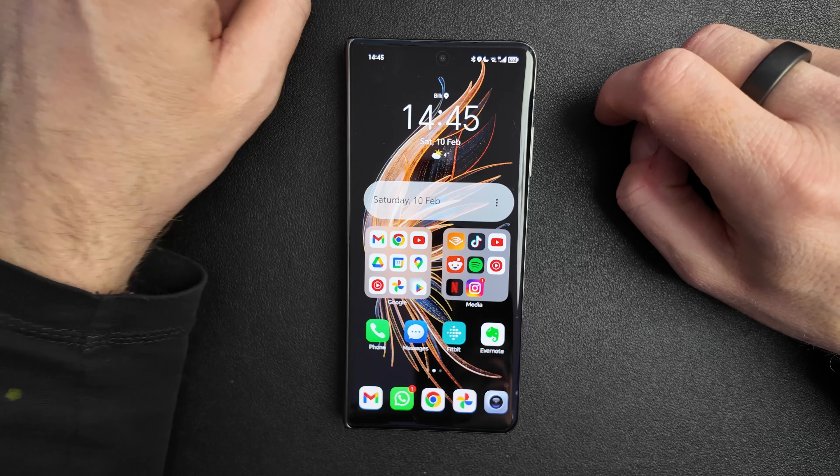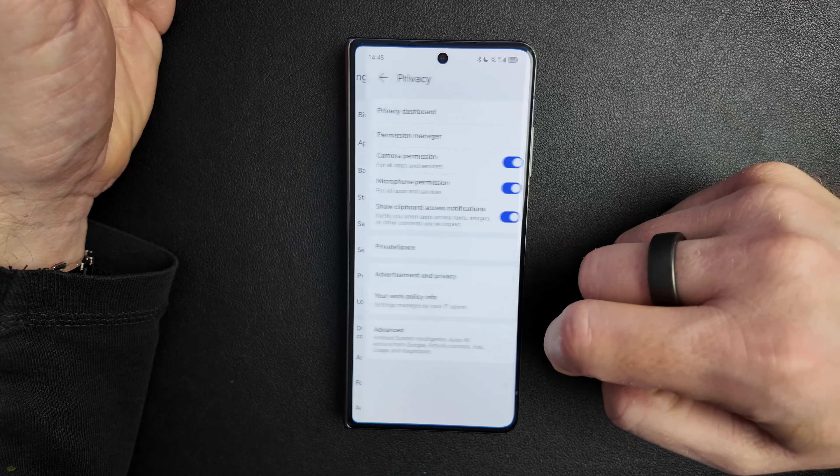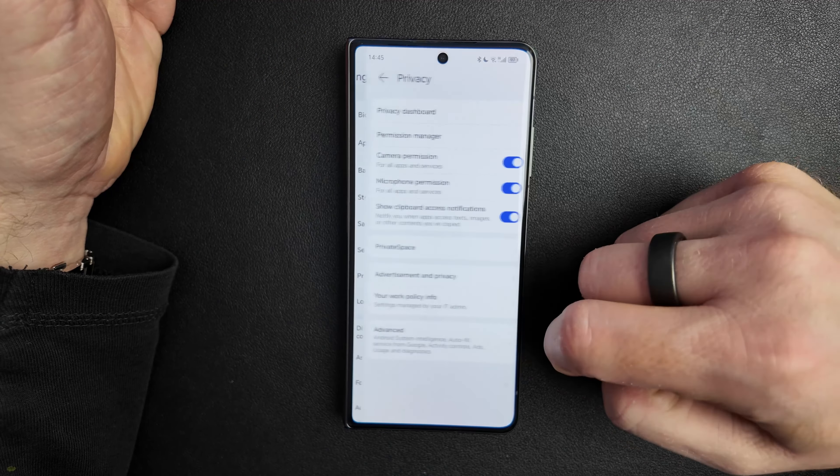The next two features are related to security and privacy. They are called Private Space and Parallel Space, and we'll start with Private Space. Private Space is a completely separate space on your device. Everything you put into Private Space will stay there, and when you exit it you have no option to access that information without the credentials. For Private Space you also have to use a different fingerprint and a different PIN. To configure Private Space, go into Settings, Privacy, and there you can see Private Space.